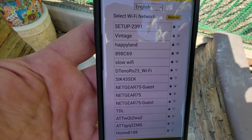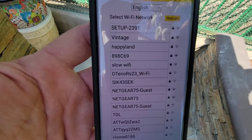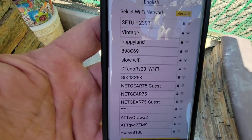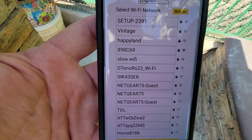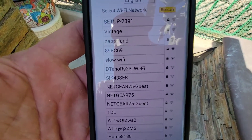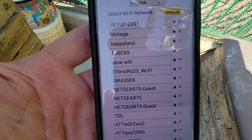It must be 2.4 gigahertz — it can't connect to anything else. Select it, and then it's going to ask you what the password is for that Wi-Fi. You're going to enter that password and hit Save, and then it's done.